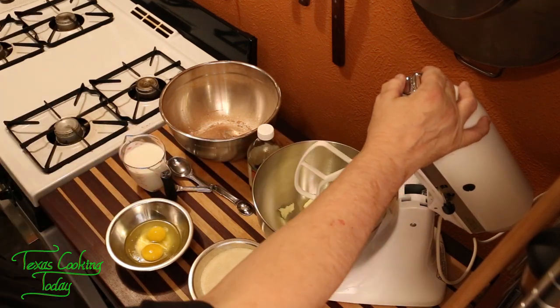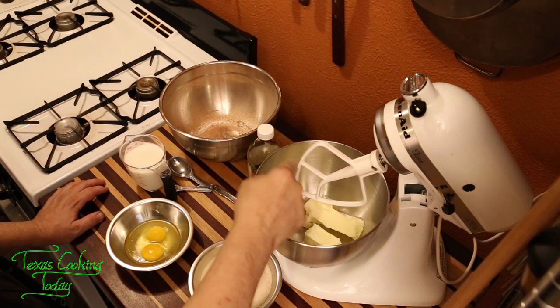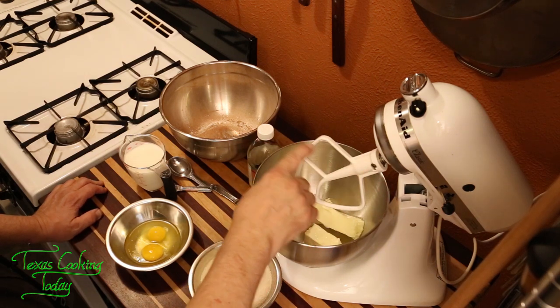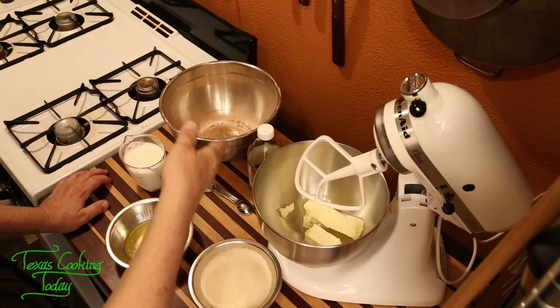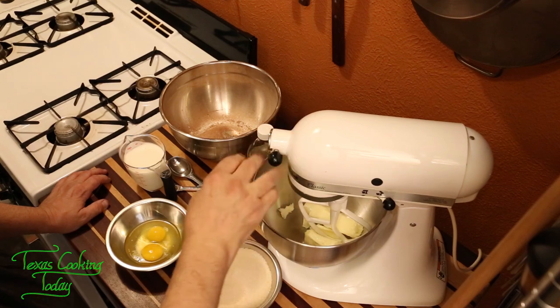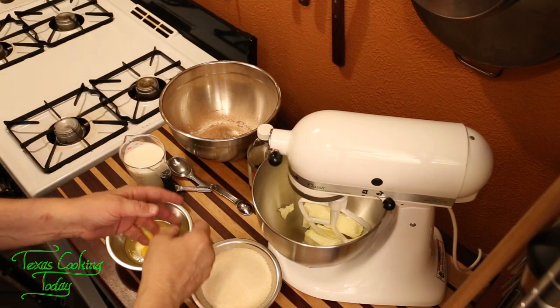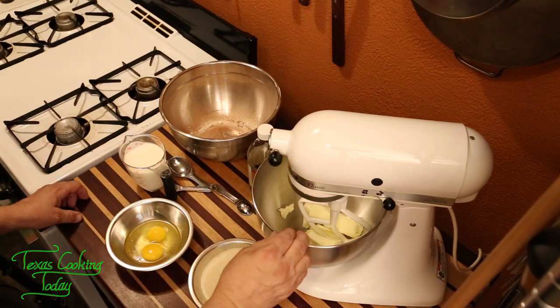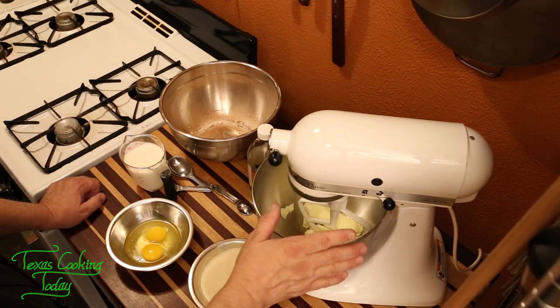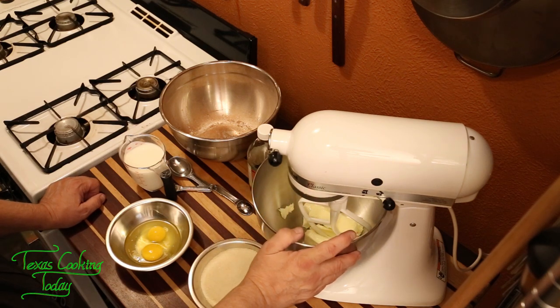Now I need to get my paddle attachment on. There are different implements — a whisk, this paddle, and a dough hook. For cakes and cake batters, the paddle works best. You may have a double-beater type mixer — the regular double beaters work great for this too. I used those for years and loved them.